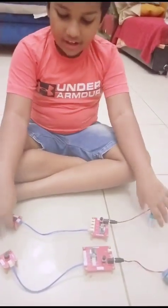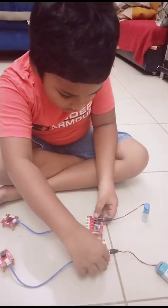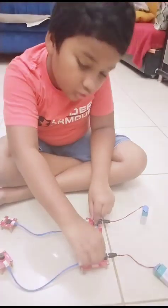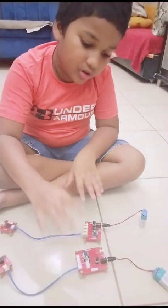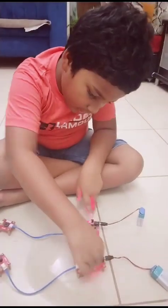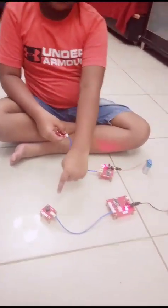Now let's look at how it will function. You have to turn on both circuits at the same time, or else the circuitry won't work. Now when we press the button, the sound is coming.